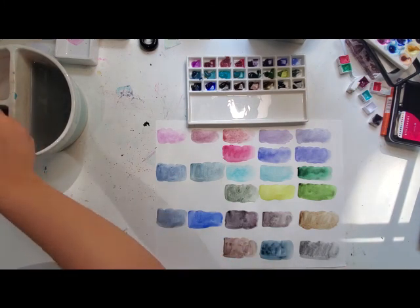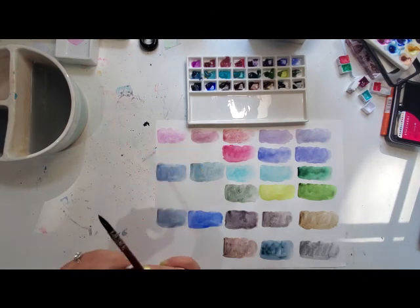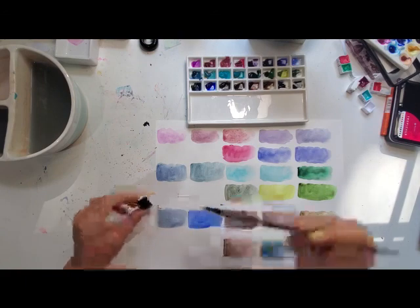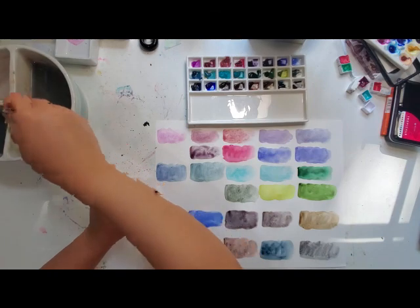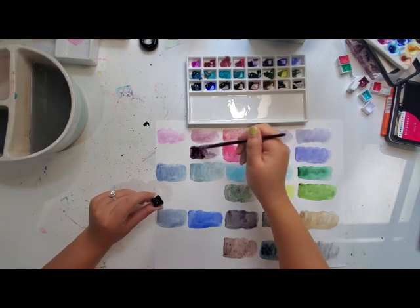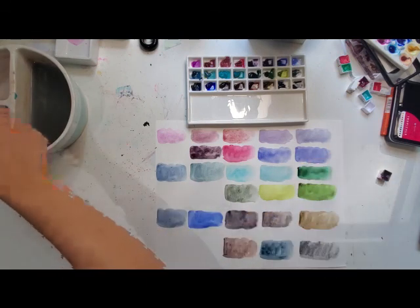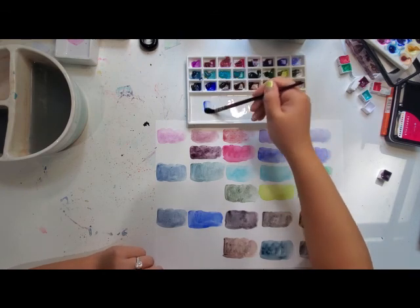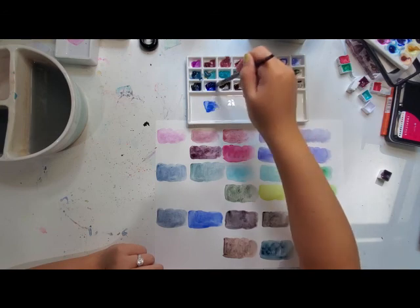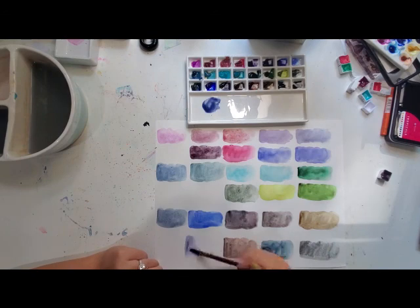Next I'm going to swatch this pan I have here, which is Daniel Smith Lunar Black mixed with Quinacridone Rose. I'll show you what I mean — I had a full half pan that I almost used up. These are two very basic colors, but together I think it's magical. I use it a lot in my florals when I want a more moody look. I also want to see Shadow Violet and Ultramarine Blue together, because I think that could look very cool. Is there anything better than mixing on a ceramic palette? This is a lot more purple than I expected — very interesting.